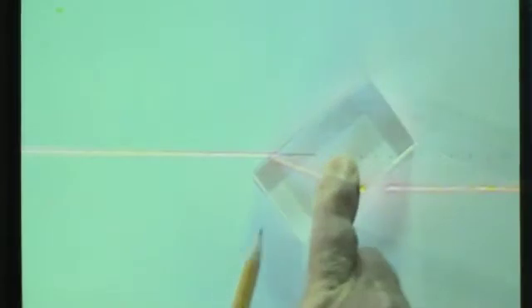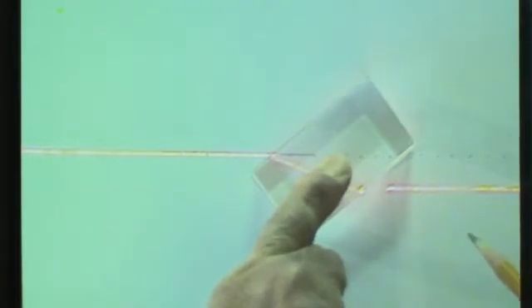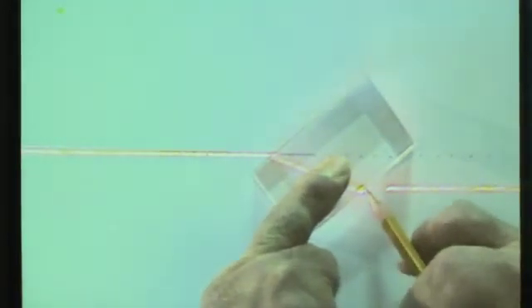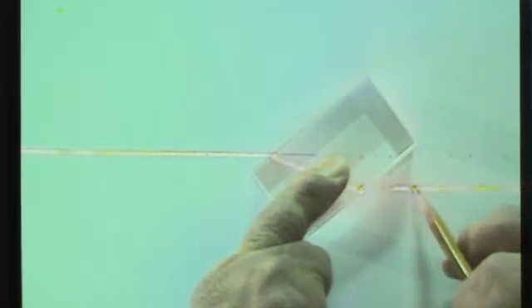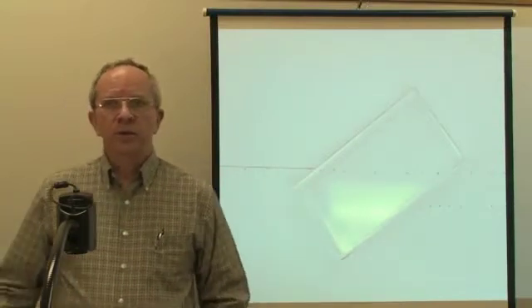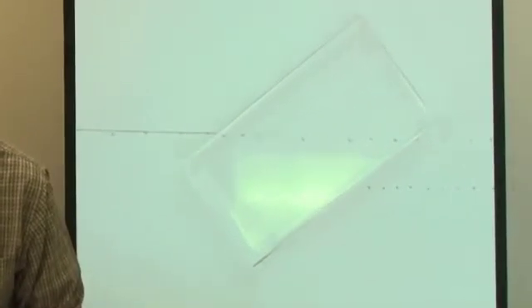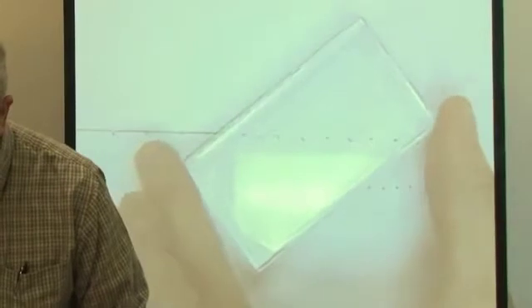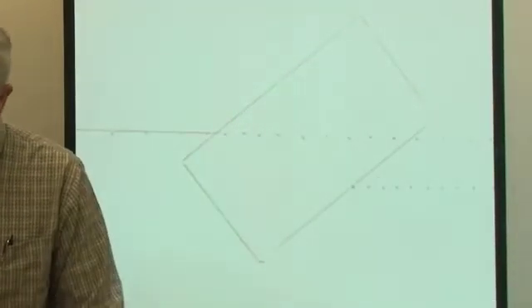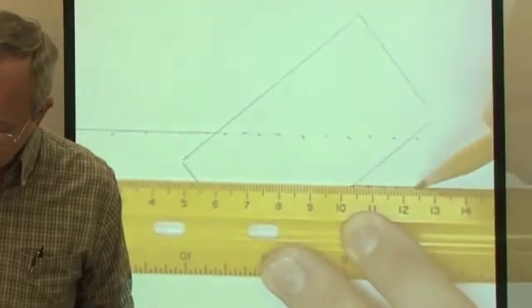I'm going to draw the outline of the block carefully without moving it. Now I need to draw the exit path of the beam just like I drew the entry path — placing dots along the exit beam. Now we can turn the laser off, move the block out of the way, and use our ruler to draw straight lines showing the complete path the beam was taking.